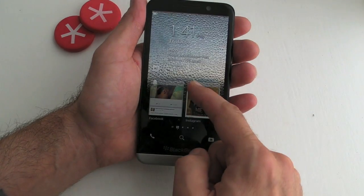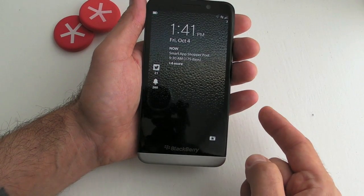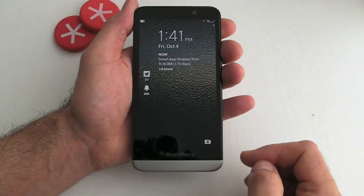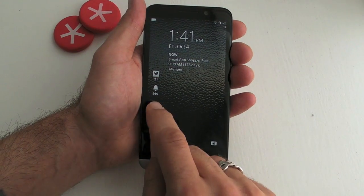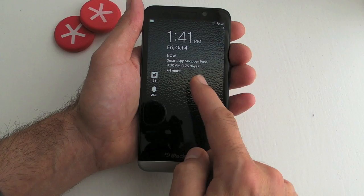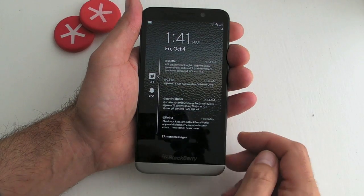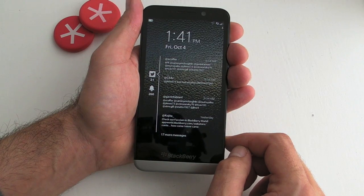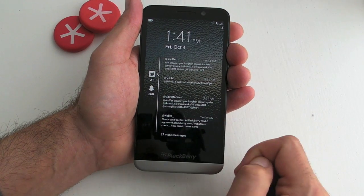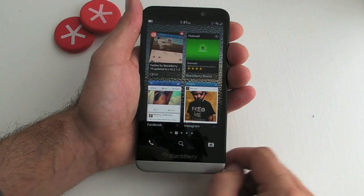In addition to that, if you just want to have a quick look and peek at any notifications, you don't even have to unlock the screen completely. You'll see your notifications on screen, plus there's calendar integration. With BlackBerry 10.2, you can also swipe to the right to see more notifications — Twitter ones, for example.